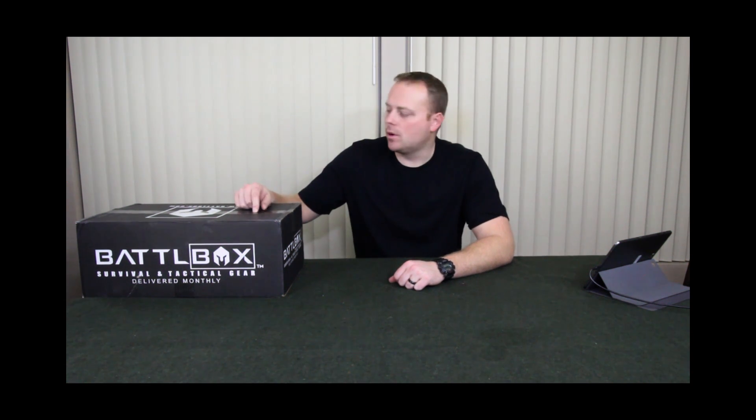Hey guys, I've got another Battle Box video for you. This is going to be Mission 24, February 2017's box. So stick around, we'll check it out.